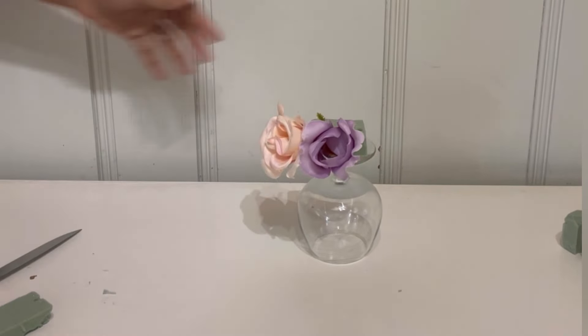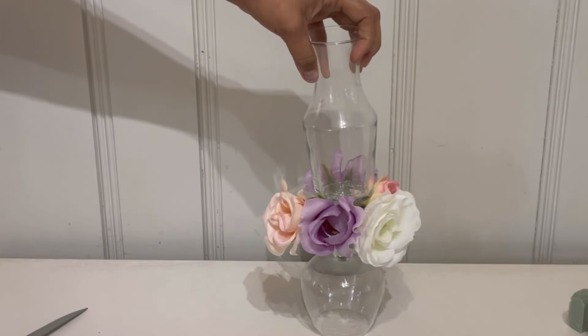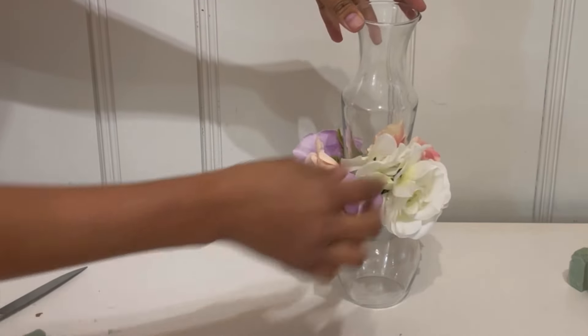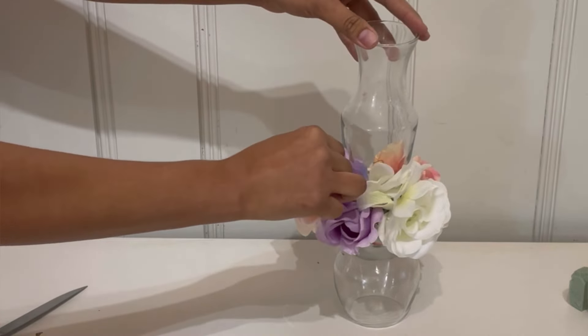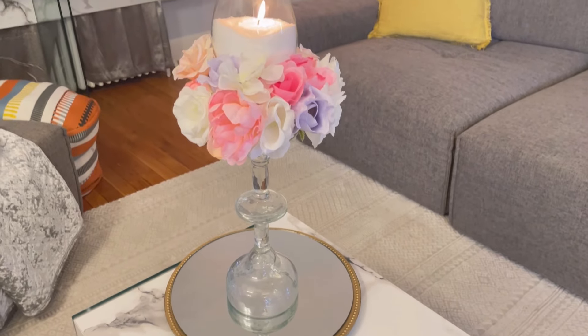Then go ahead and do the same process — put flowers all the way around it. After you do the whole thing all the way around, I took one of these little small glass containers and placed it on top, then just put more flowers on top.